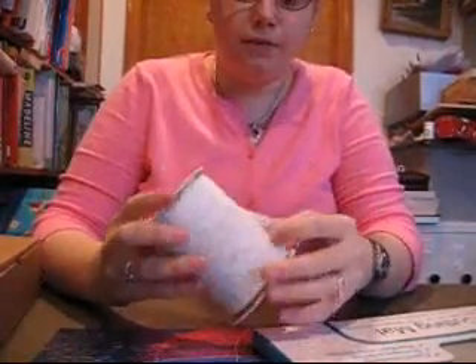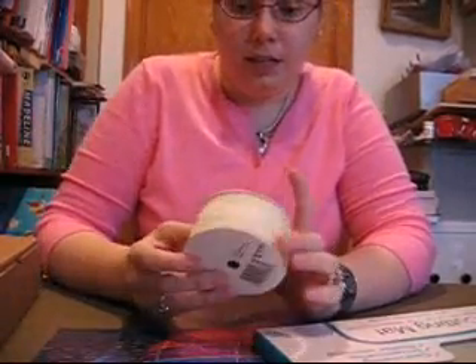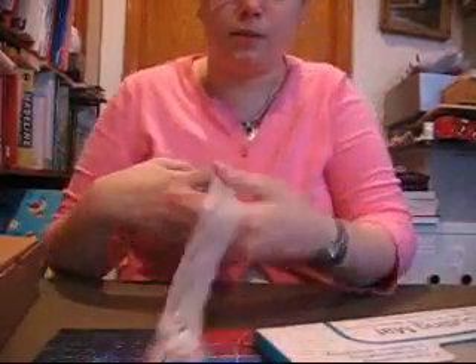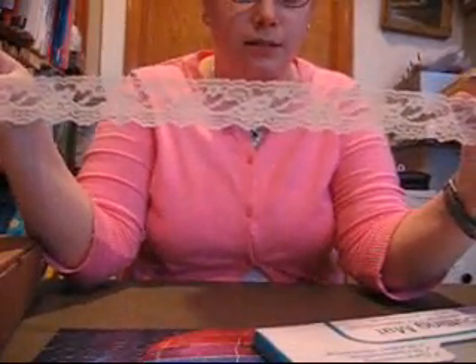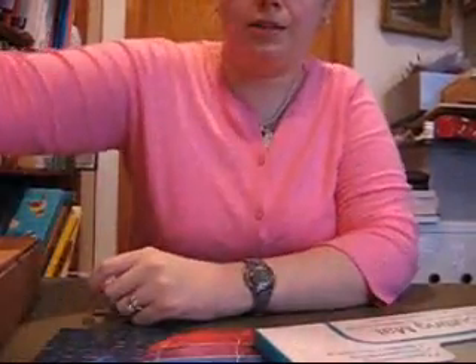I got this thing of lace — it looks like there's about a yard and a half on here, and it was 50 cents. Then this one is another lace, the same thing but open. I got two of these; they were about a dollar or so.